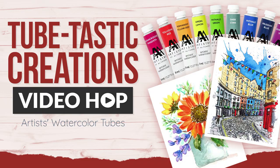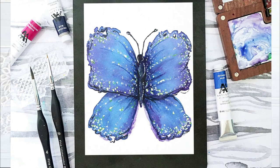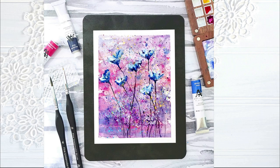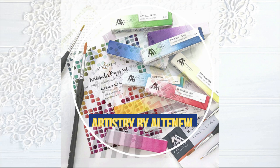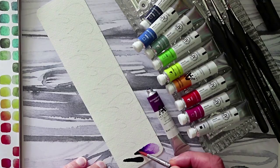Hello everyone, it's Laura Jane. Welcome to the Artistry by Altenew Artist Tubes Video Hop. There are 10 colors in this release. I've created quite a few projects using the Artist Watercolor. This is the first set of tubes that I have ever used. I am a frugal crafter, so being able to just put a little dab of paint and use it all up 100% before it dries is definitely right up my alley. Here are my first impressions of the watercolor tubes.